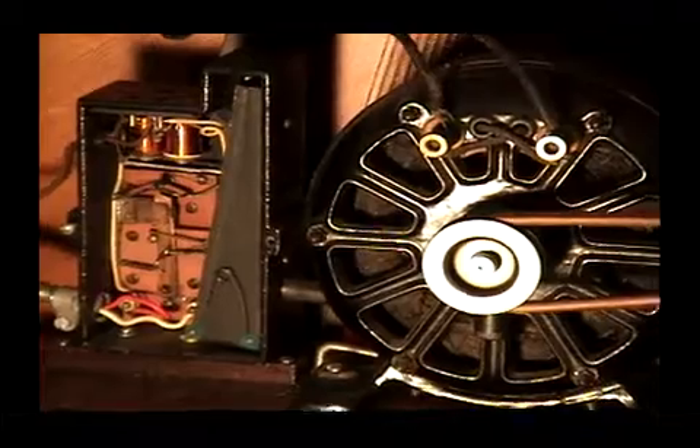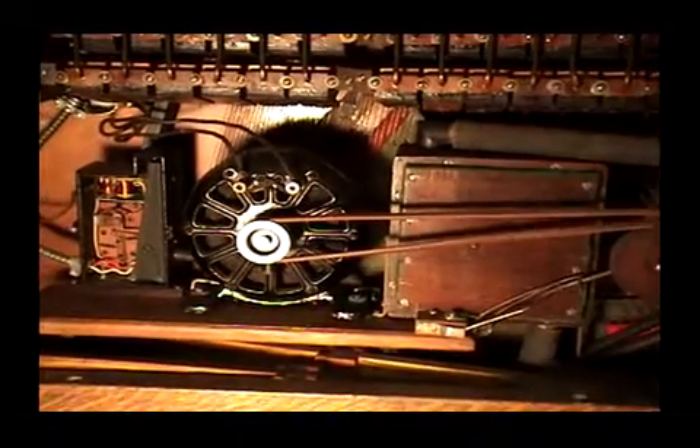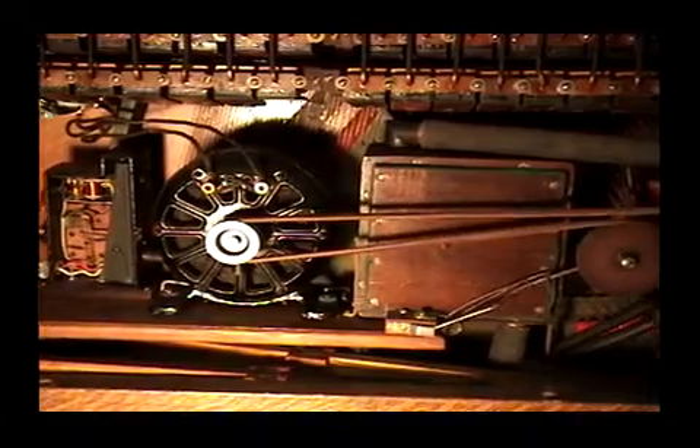Down below is the real heart of the mechanism. It starts with this coin switch here. This is a complicated mechanism that actually energizes the nickel when it is first dropped in — it was done to get around a patent. It trips a switch that starts the motor.